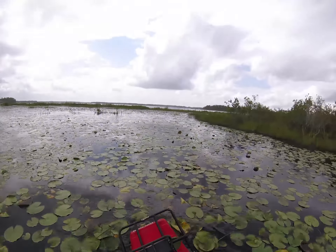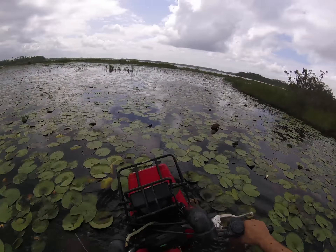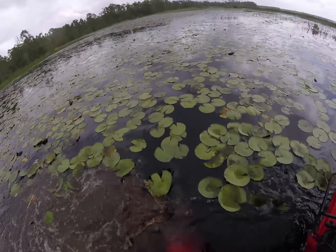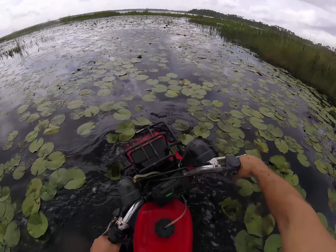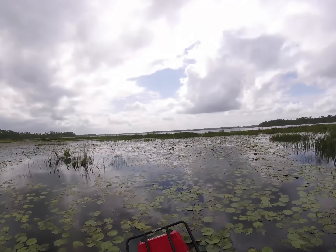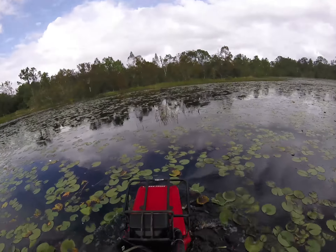This is what three-wheelers were made for — just drive them around in lakes and stuff. Definitely what Honda had in mind when they made the all-terrain cycle, also known as the ATC. These 29.5s are pulling through this swamp like nobody's business. One clearly has more air pressure, which is why it's pulling to the right. Deep spot — picked up some decorations along the way.